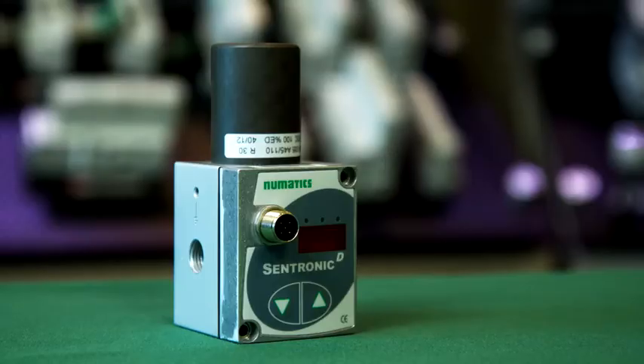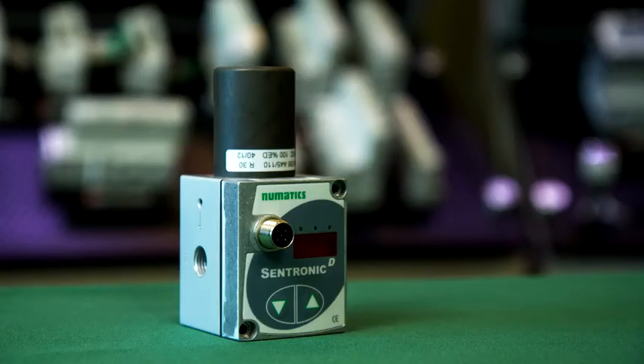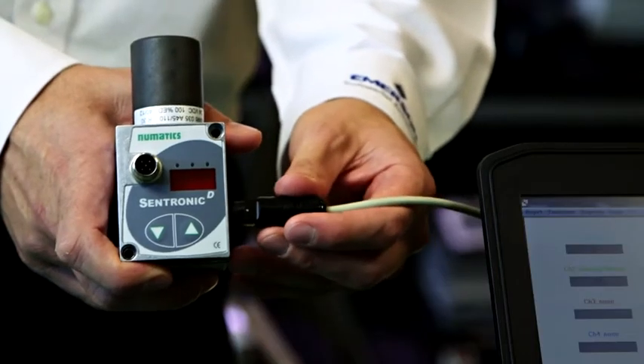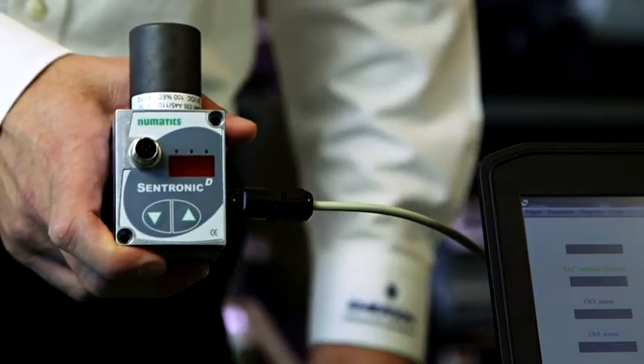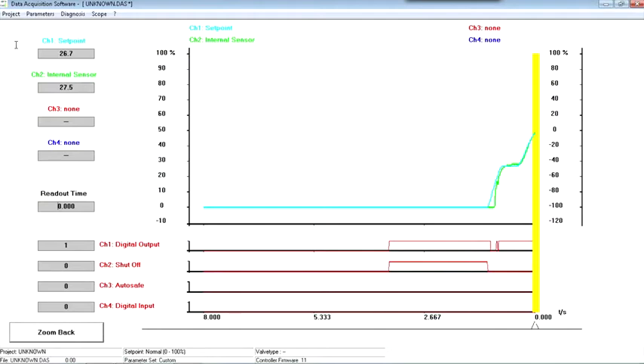This unit works in a lot of applications, but what I've learned is that demanding applications, and a lot of standard ones, can really benefit from customized pressure control, and you don't need to develop a specialized valve to get it. Both Centronic D and Centronic Plus can be changed after the valves have been purchased. You just connect the valve to your laptop with this cable and access this software that has a scope graph to show you valve performance right on your machine.